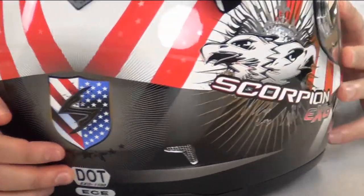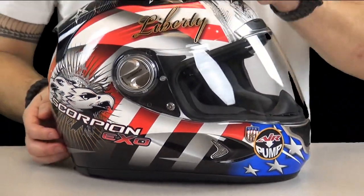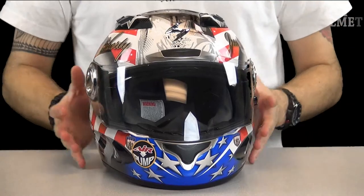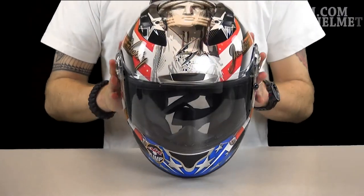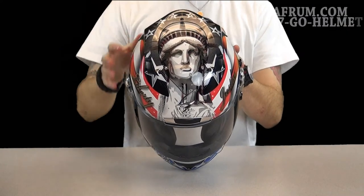That is pretty awesome. And then it is a mirror image on the other side, with the exception of Liberty above the right brow. Then as we tip it up, we've got Miss Liberty herself right there on the top with the spoiler bordered in stars.